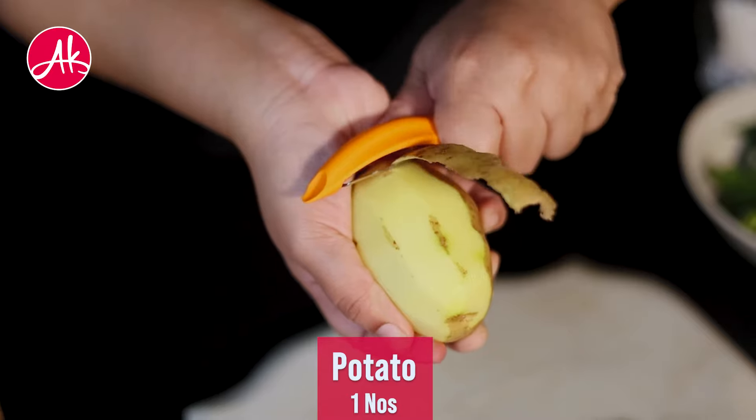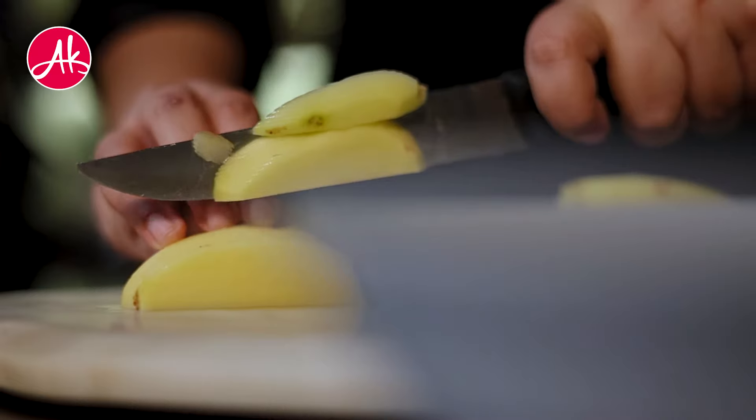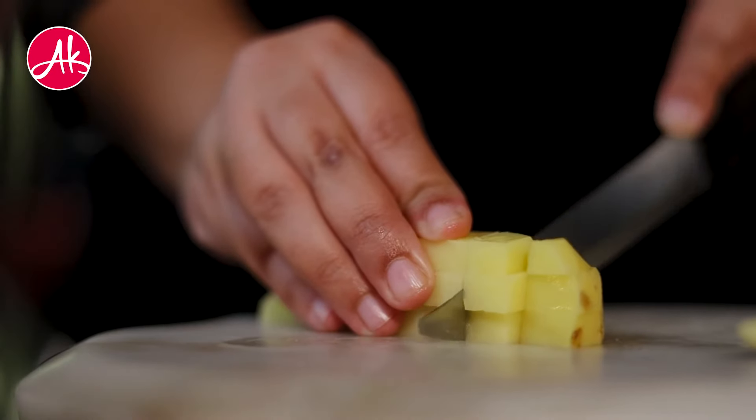Aksar, when we make a vegetable in the house, the cutting and chopping is very important. Cutting everything to the same size is better — the vegetable will taste good and tempting.